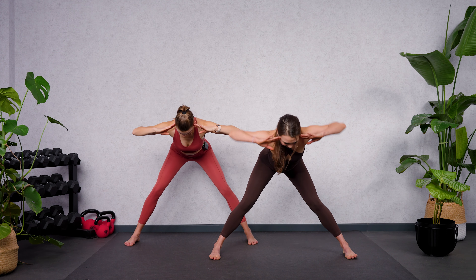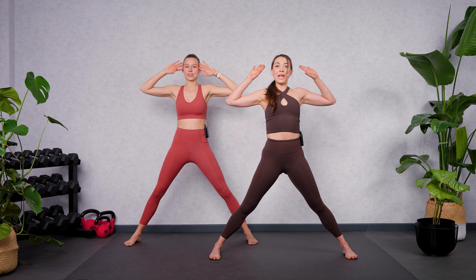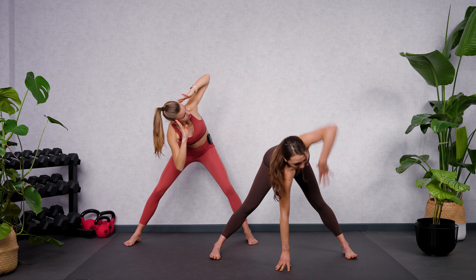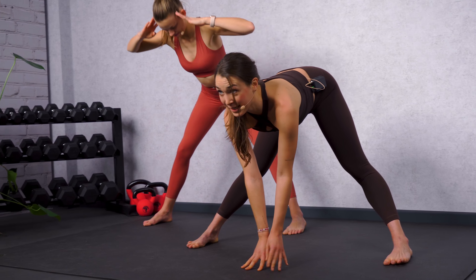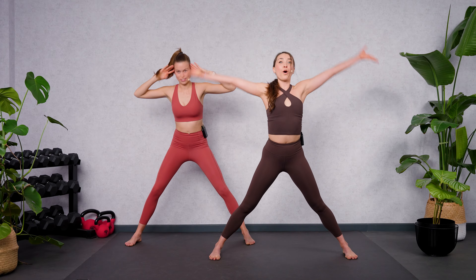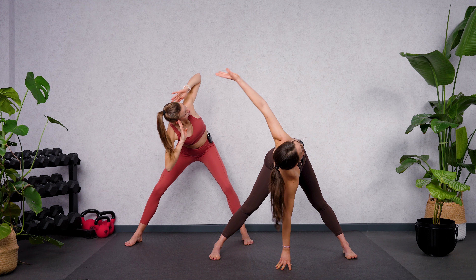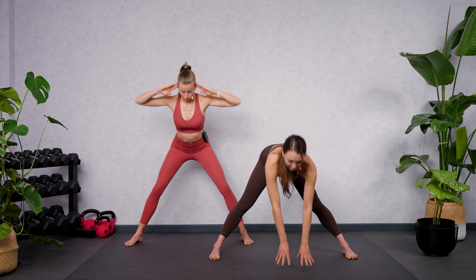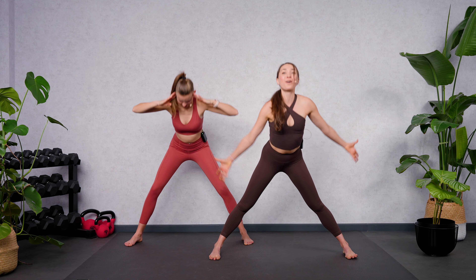To the front, rotate to the sides, back to center. If you'd like a progression, bring your hands to the ground, go into rotation, back to center, and all the way up. Once again — your hands, go for your rotation to the right, back to center, all the way up. Lean forward, go for the rotation, back to center, all the way up.